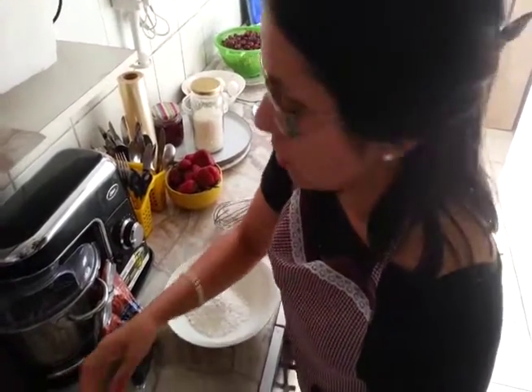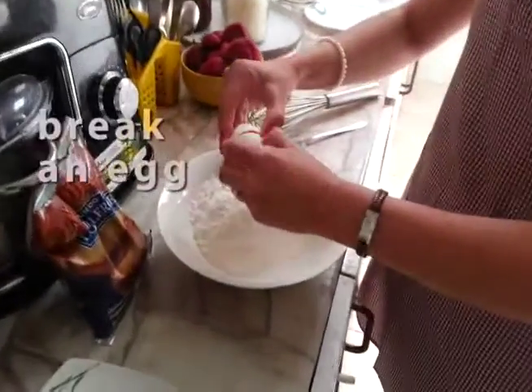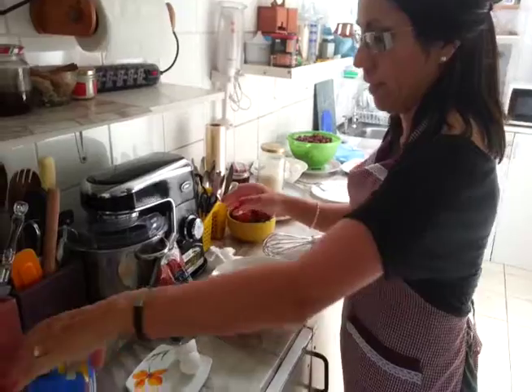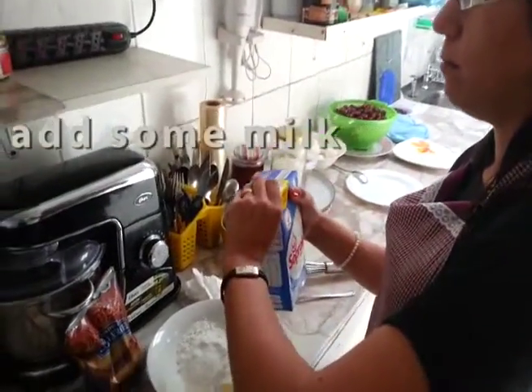And now we are going to break an egg. Remember, break an egg and add two, three, four. Now we are going to add some milk.